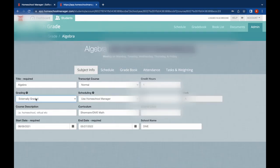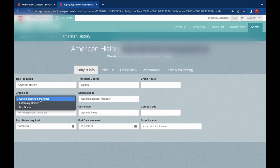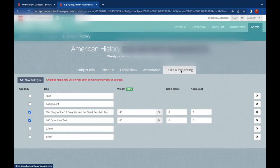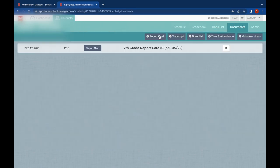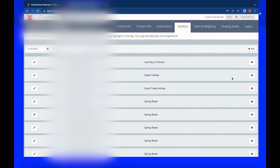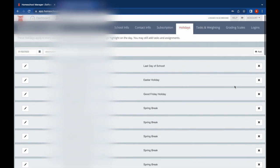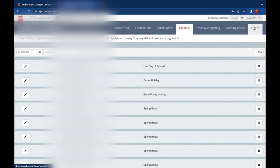I'll click on an algebra assignment here — you can see there's a link to his external algebra course, and he can click on that and go straight to the login. On this page you can see all the courses. I'm able to put in that his algebra is externally graded and just fill in the actual score at the end of the semester. For other courses I graded myself, so I can put a weight and the homeschool manager will calculate the grade. You can also edit holidays so they show up on the schedule, and you can generate a report card or transcript with your school name and information.